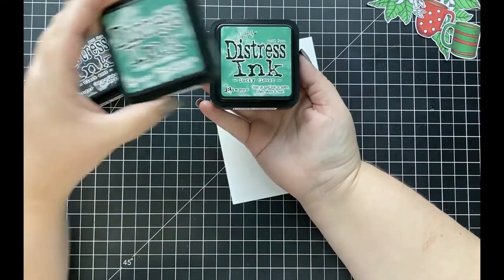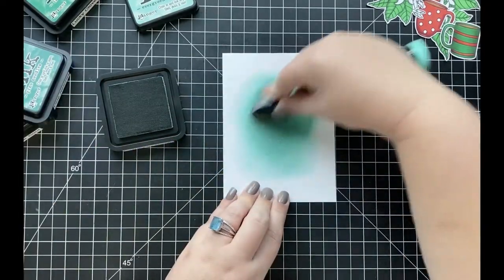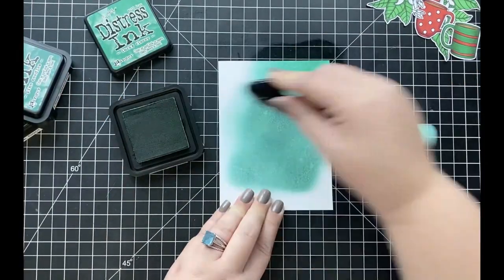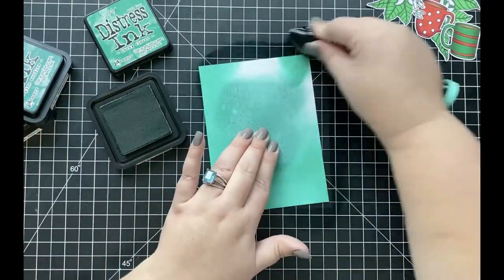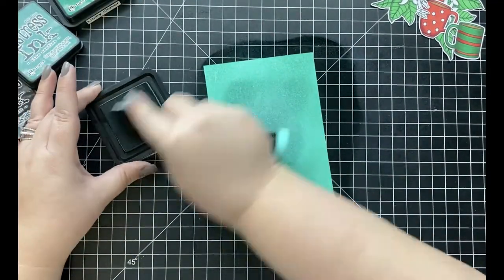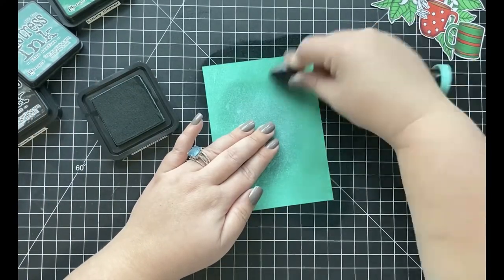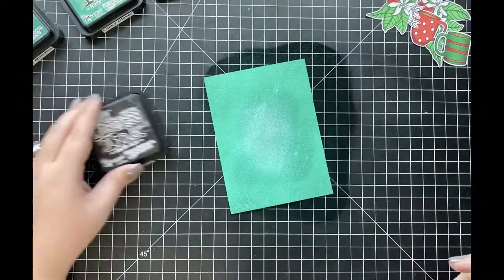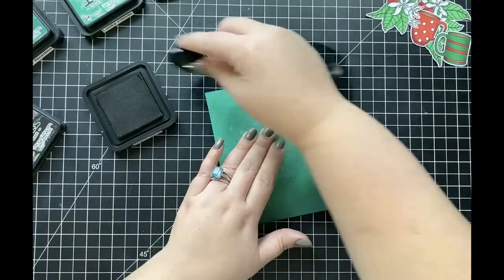Now I'm going to create my ink blended background using distress inks in Evergreen Bough, Lucky Clover, Pine Needles, and Black Soot. I start with the lightest color, Evergreen Bough, adding it to just the center of my distress watercolor cardstock trimmed to A2 size. Then I come in with Lucky Clover on the edges blending toward the center, followed by Pine Needles to darken the edges further, and finally Black Soot around each edge to deepen them even more.